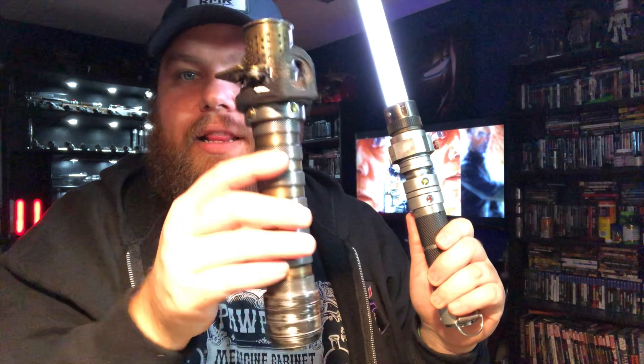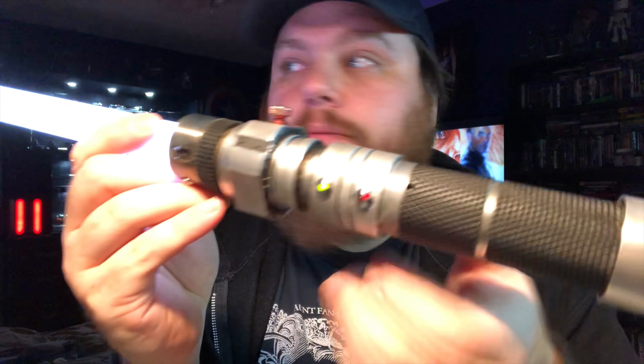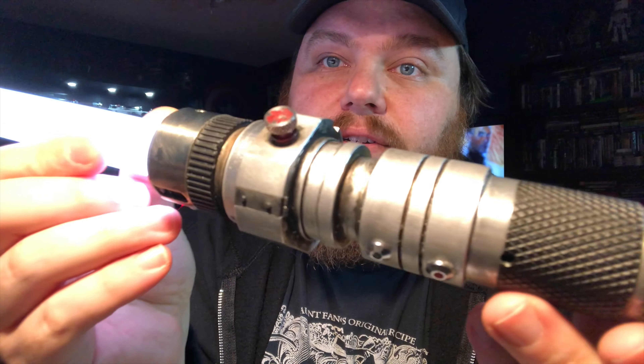Usually with speeders, with Core Anhorn style speeder bike hilts, sometimes you get kind of crazy with them and they can end up pretty gnarly. You can get a lot of different things going on. I wanted one that was somewhat simplistic and kind of clean. So this guy has weathering and is dirty and grimy in all the right places, but it's also kind of clean. Looks a little industrial.